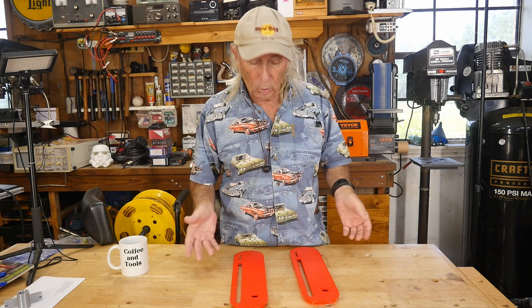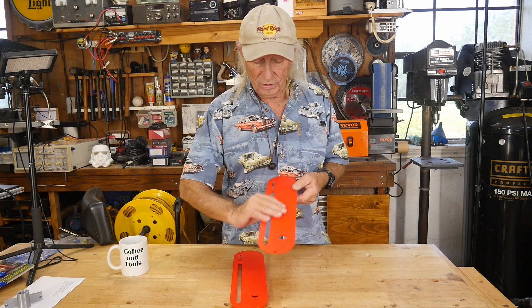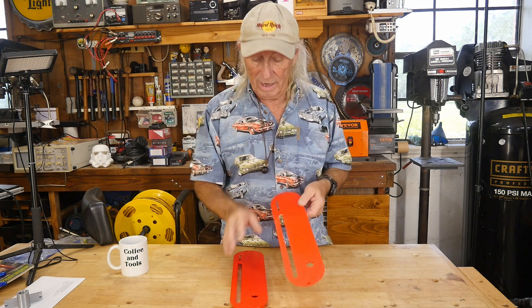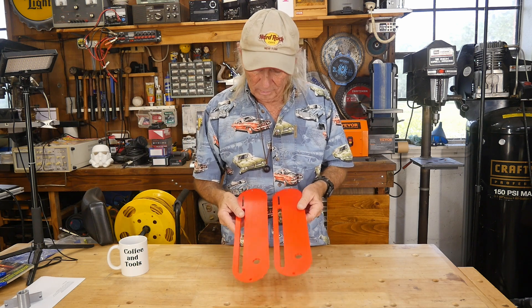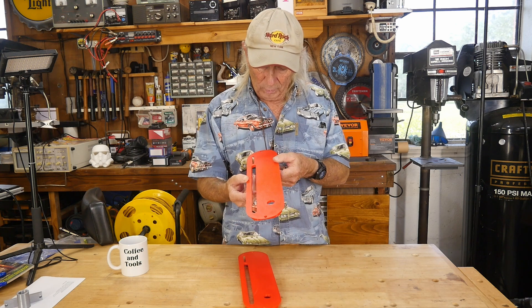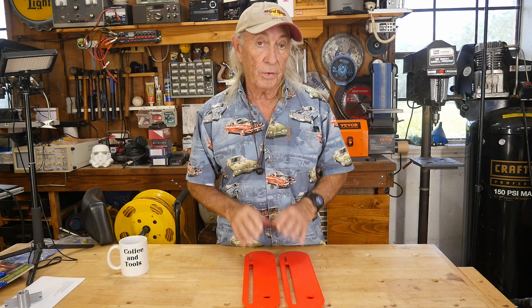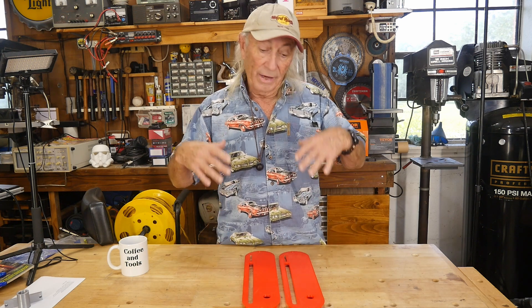The same machine was used, but this time we made some changes — this one was printed in five hours, and the products are virtually identical. In fact, the five-hour one actually has a better finish in some ways. You don't necessarily have to buy a hyperspeed printer; you can make the old ones go a lot faster with some tweaking, and I'm going to show you what I did.